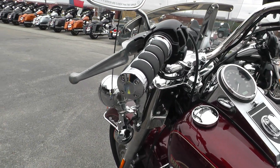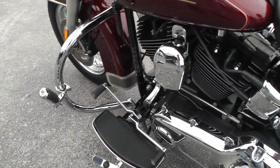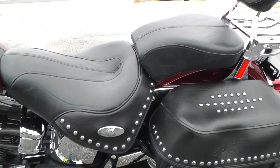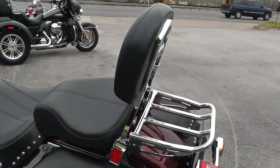It's also got upgraded hand grips — those are Kuryakyn grips I believe. Full boards, heel-toe shifter, soft leather bags. Set up for two-up riding with a passenger backrest and luggage rack.